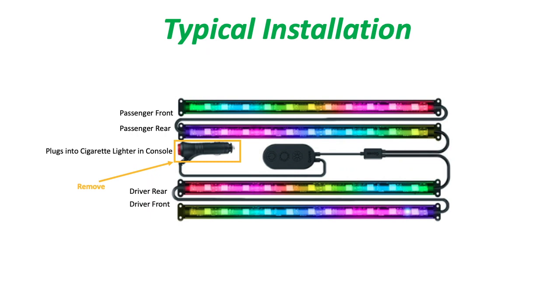For a typical installation, you're just going to plug the port on the far left into the cigarette lighter, then power it on by pressing the red button. From there you can control the colors right from the little switch shown in the middle.